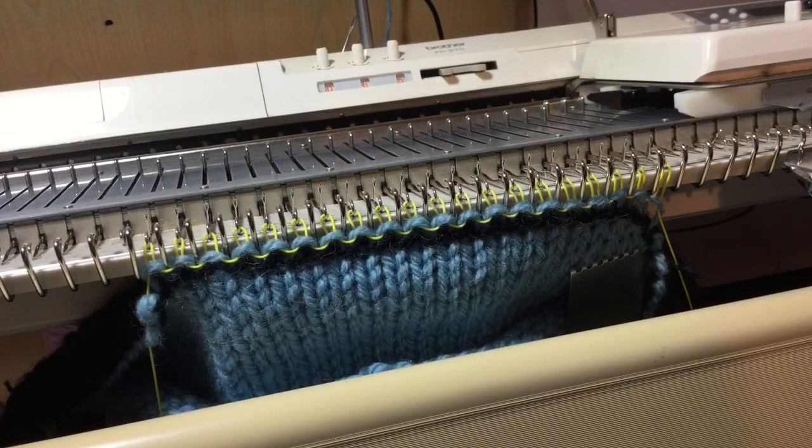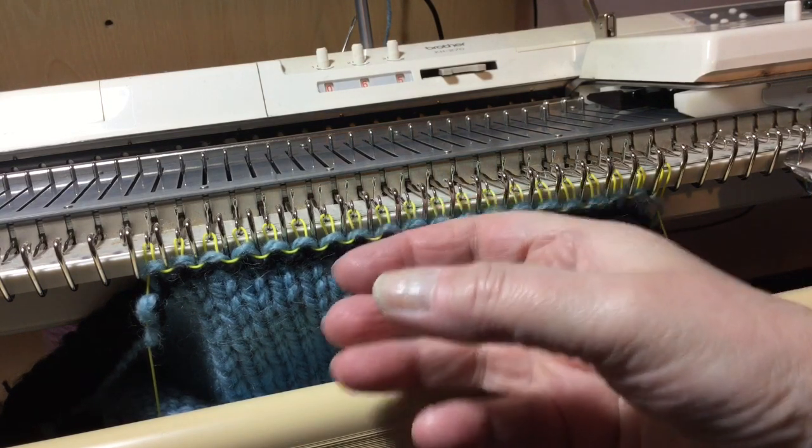This is a video on casting on and casting off techniques. I've done it on a chunky machine so it's easier to see the needles and the stitches.